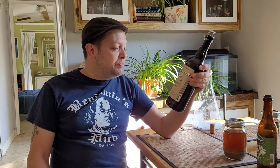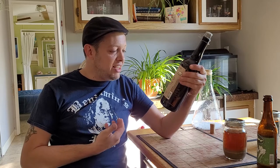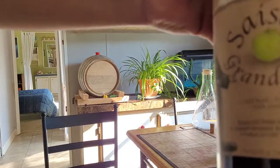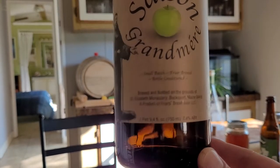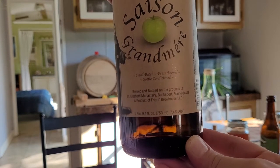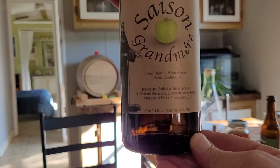So, Freya's Brewhouse from Bucksport, Maine - these guys are like a holy monastery. Let me show you this bottle - it says right here: 'Brewed and bottled on the grounds of the St. Elizabeth Monastery, Bucksport, Maine. Small batch.'